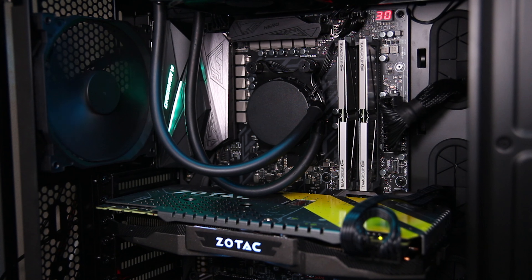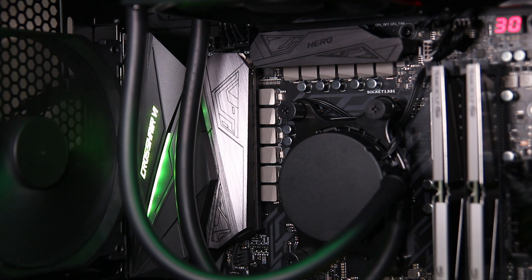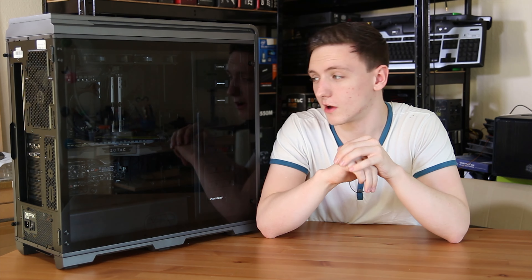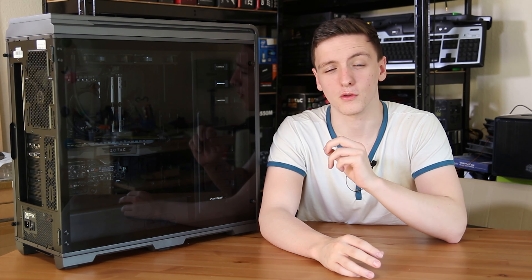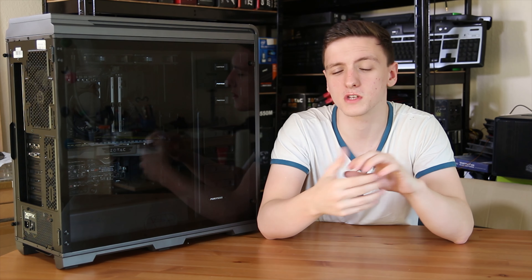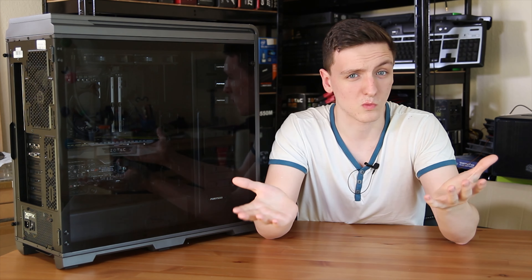Via AMD, Overclockers UK sent me this rather awesome gaming PC. It features an AMD Ryzen 7 1700, a GTX 1080 from Zotac, 16 gigs of Team Group DDR4 memory, an Asus Crosshair 6 Hero board, an unbranded Asatec 240mm liquid cooler, a Samsung 960 500GB EVO M.2 drive, and a 2TB Barracuda Seagate drive, all housed inside a Phanteks Enthoo tempered glass edition — so overall a pretty awesome system. In this video we're going to find out how it performs, if it's worth your money, and how it's built.